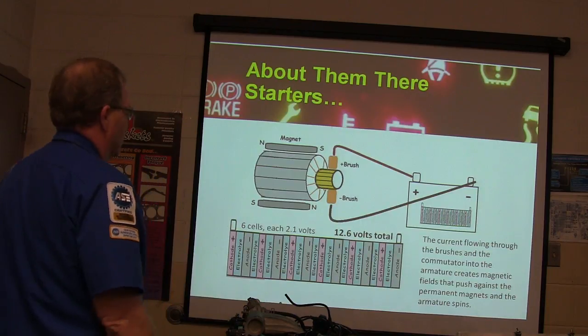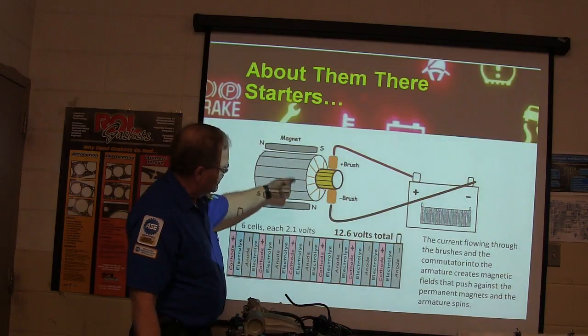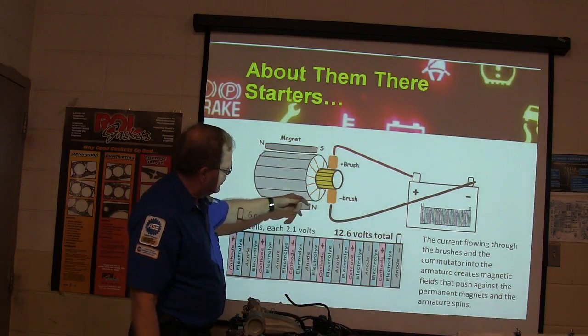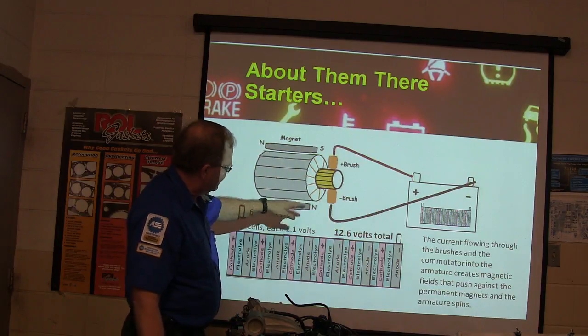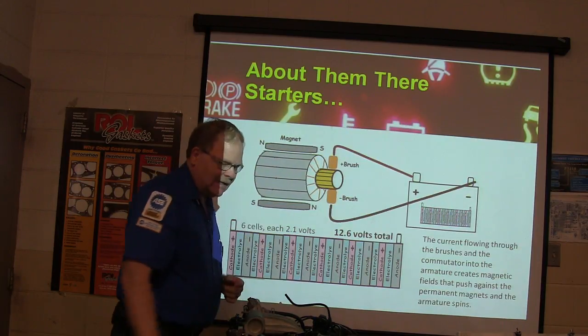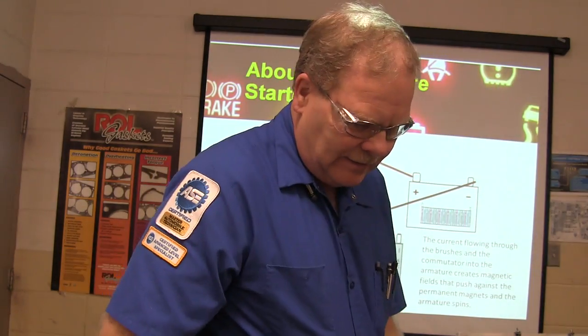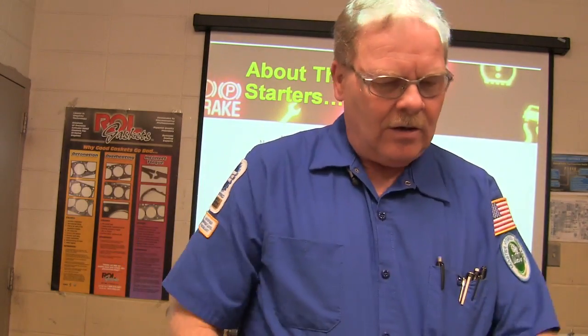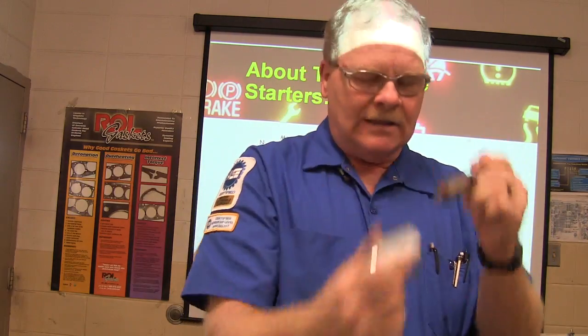These starters have brushes. What you're doing is creating a magnetic field — every time the armature moves, the brushes remain stationary. That magnetic field causes the magnets to chase their tail, and that's what spins the starter. These are the permanent magnets. See those permanent magnets? That's one here that doesn't actually go with that starter, but you can see kind of how they work.